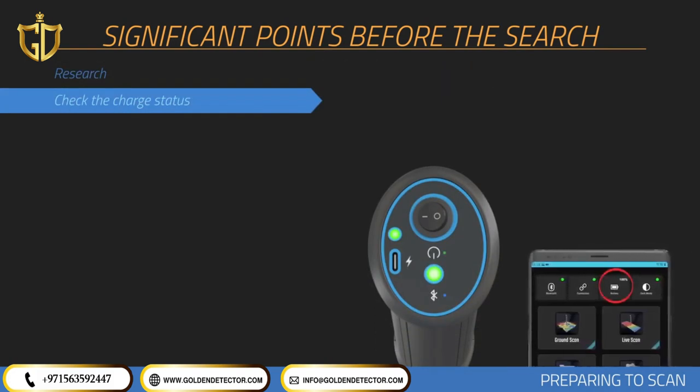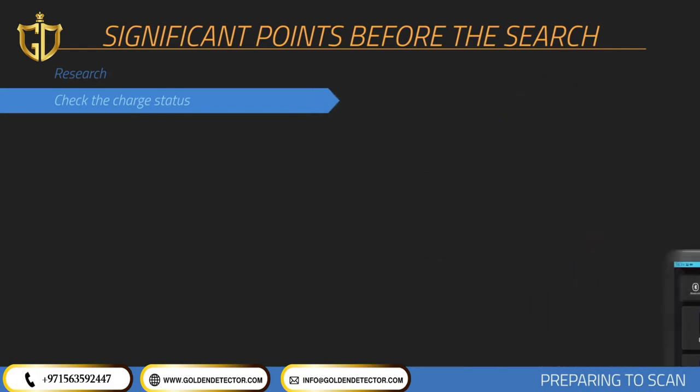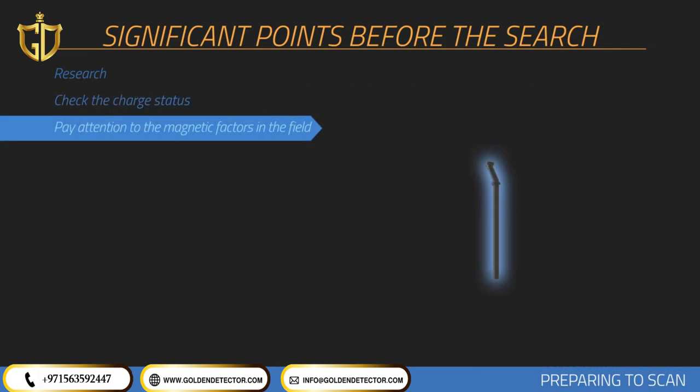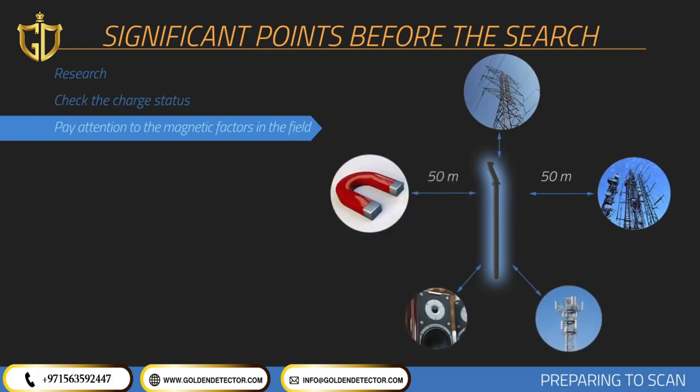You should perform the search with a fully charged device, as low battery level is one of the elements that affect measurements. There should not be any high-tension lines, main electric lines, cell towers, objects with high susceptibility, speakers, or objects like magnets within at least 50 meter diameter of the area measured.